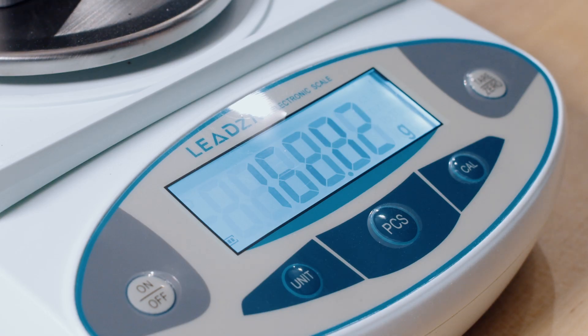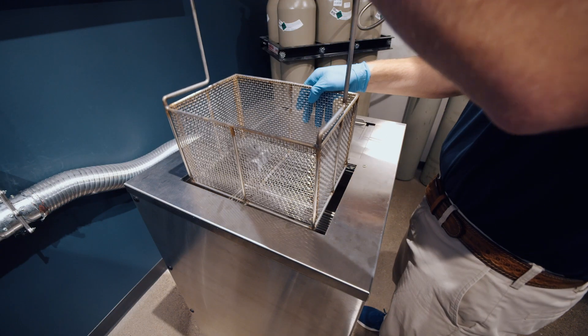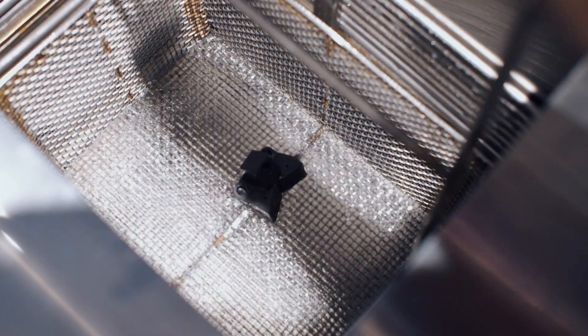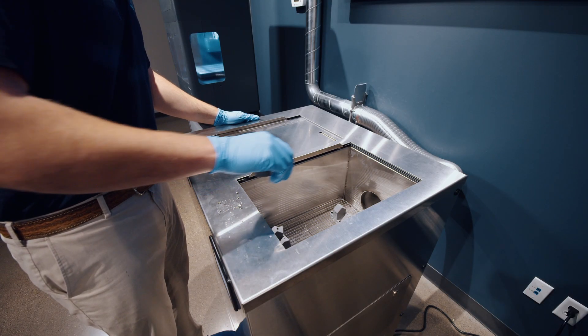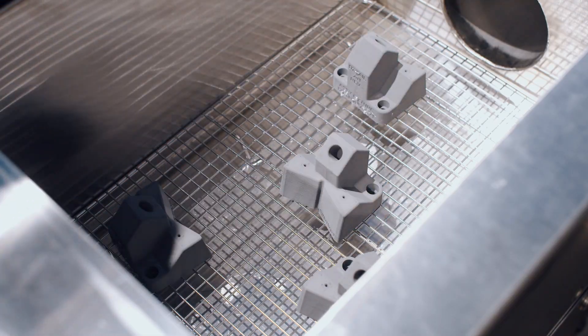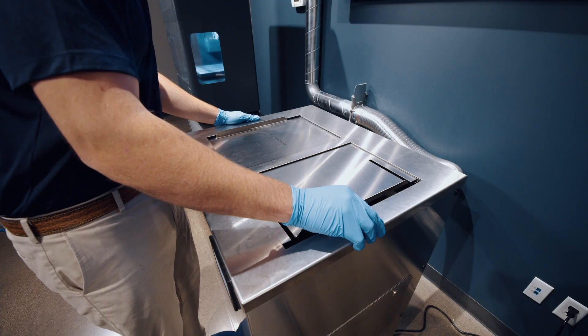Parts are then weighed and then submerged in a debinding solution to remove wax from inside the part. After washing is complete, parts are set out to dry before a final weighing occurs to verify parts are ready for the sinter oven.